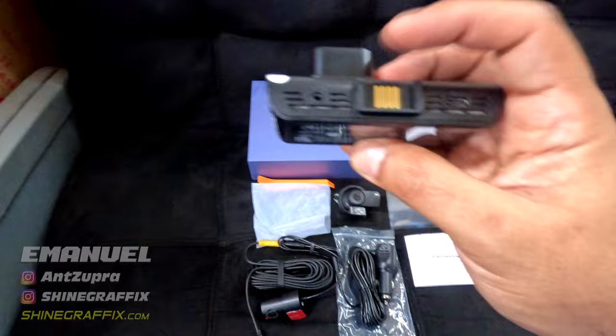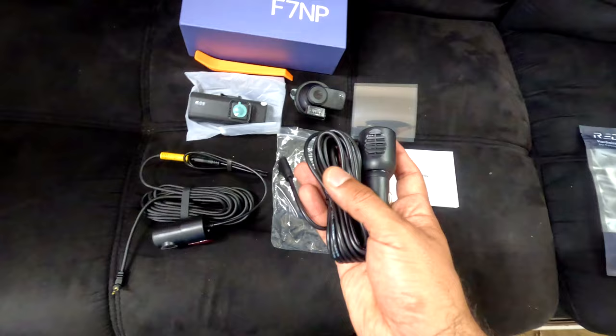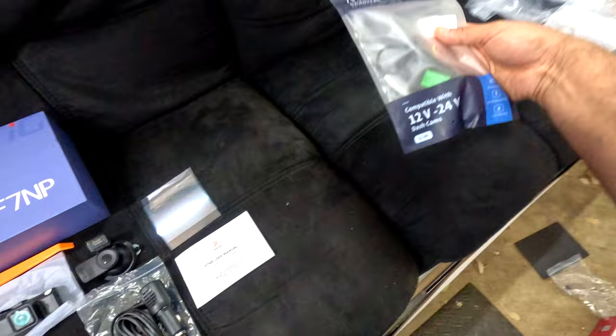This is the rear camera with the cable. The power connection is for the cigarette lighter. It comes with a suction cup, GPS integrated, two films to put on the window, and the manual. This extra piece is the hardwiring kit — you can get this if you want the parking mode turned on for your camera. Now let's install the camera.